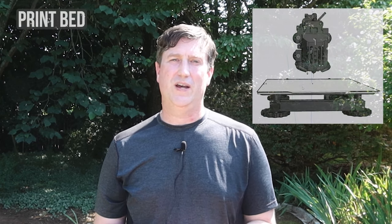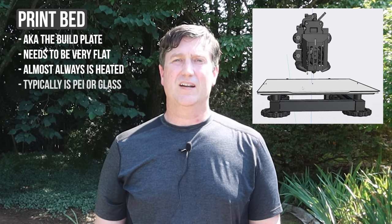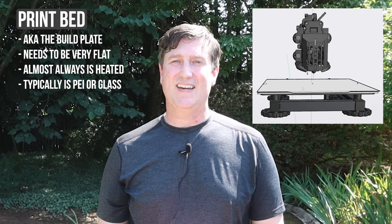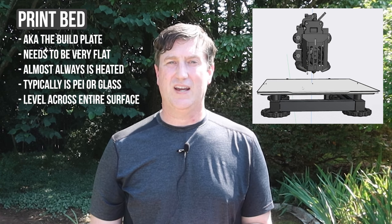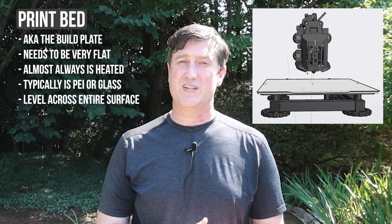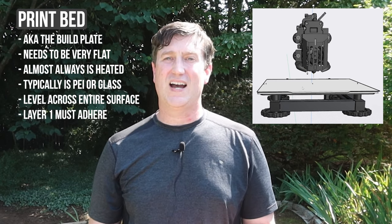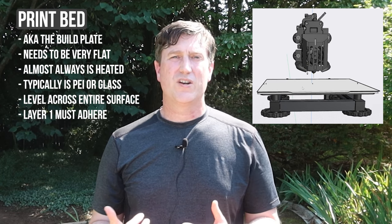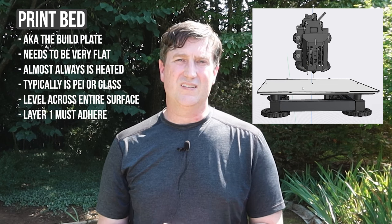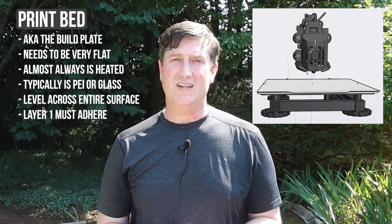We are getting filament off the spool and out to the printed object, but where do we print our object? We start by printing our first layer onto the print bed, also known as the build plate. This is hopefully a very flat and often heated surface. It can be made out of various materials, but the two most common are PEI and glass. It is important that this surface is as level to the printhead as possible, otherwise you may end up with portions of your first printed layer that adhere to the print surface and other portions that do not. There are a number of things you can use to help get filament to stick if you're running into issues, such as using glue sticks, hairspray, or other commercial adhesives, but starting with a level build plate is always the best answer.